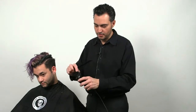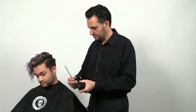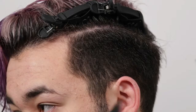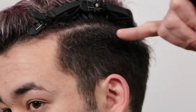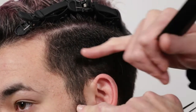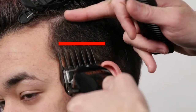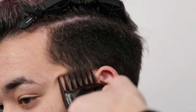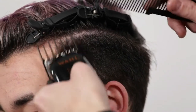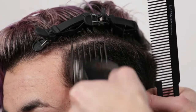Now I'm going to switch from number three to number two guard. With the number two guard, I'm going to go from pretty much this sidebar area to about this area to fade into the longer length on top. This is called the C motion — you scoop it out just like so.